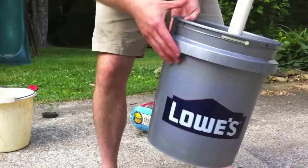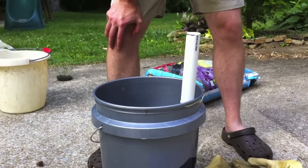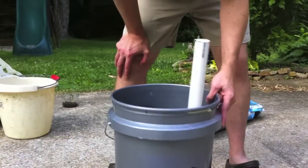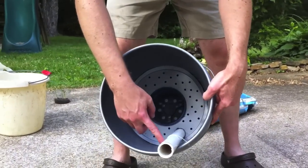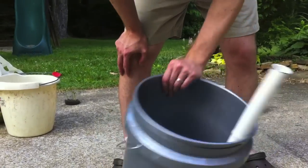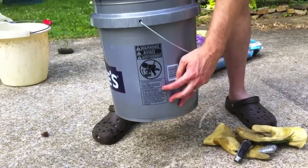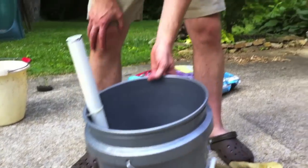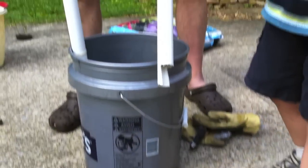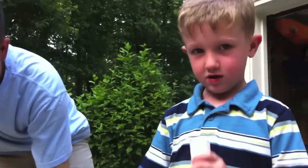We've got a PVC pipe about two feet long that we cut a notch in the bottom. We anchored it to the bucket with a cable tie, right there, with two small holes. There's also a water overflow hole that we drilled right there. The plate was like this — there's a notch cut into the bottom so that the water can get to the bottom and roots all the way to the seed.